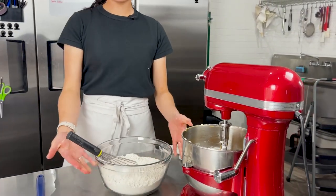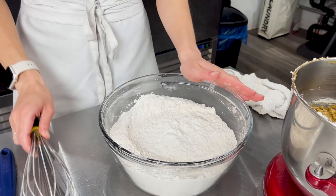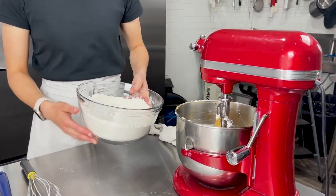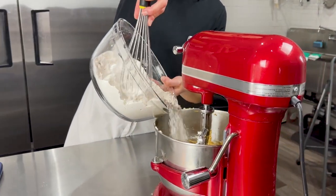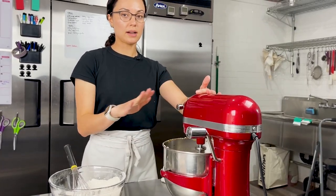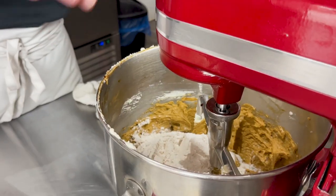Next we have all of our dry ingredients. I'll give them one last whisk to make sure everything is really nicely mixed through — all of those delicious spices. For a single batch, I'm going to add the dry ingredients in four additions into our wet mixture. It doesn't have to be perfect quarters, just approximate. We want to run it on low the entire rest of the way because all-purpose flour contains quite a bit of gluten, which will help hold your gingerbread house together, but we don't want to overwork it.